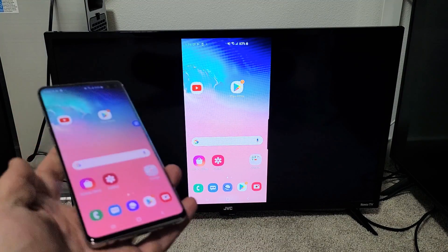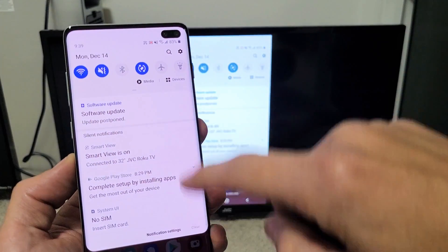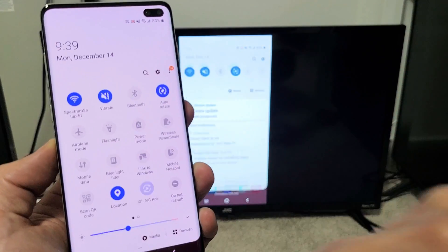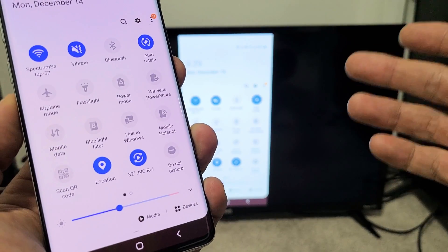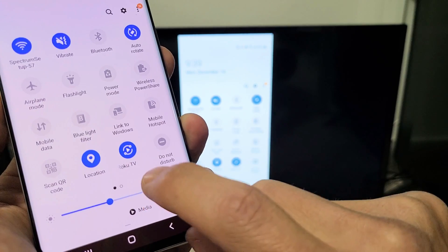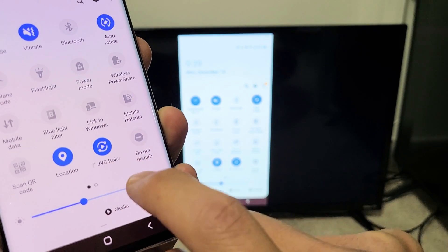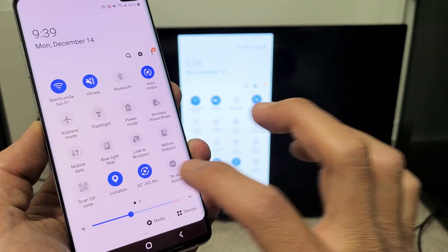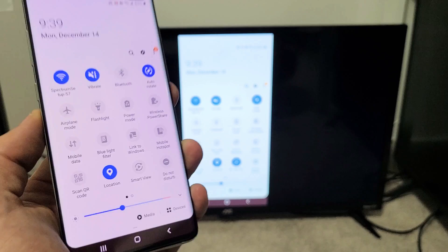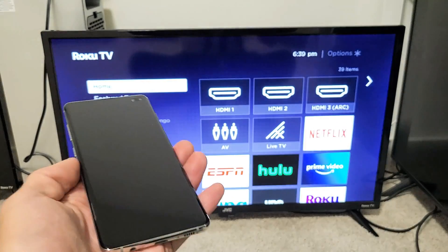If you want to disconnect, just go back to your notifications — slide down again, then slide down again from the horizontal line. Before it said Smart View, but now it shows the name of the TV you're connected to — mine now says 32-inch JVC Roku TV. So if you want to disconnect, just tap on that, and there we go — you're disconnected.